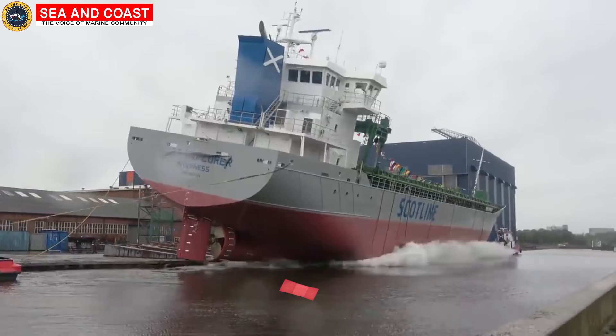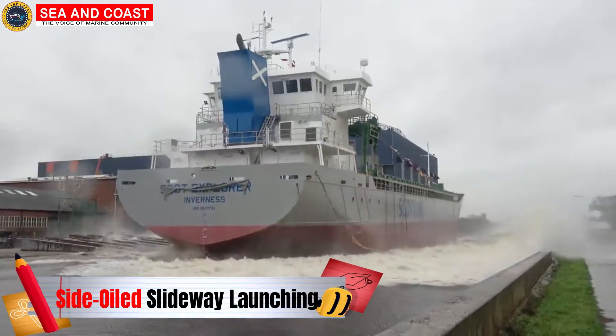And finally, when the ship is launched sideways over the frame, it is called the side oil slideway launching.